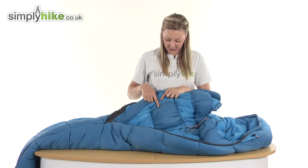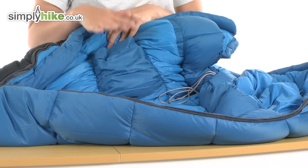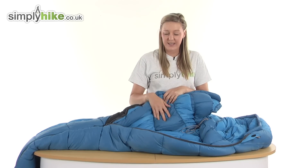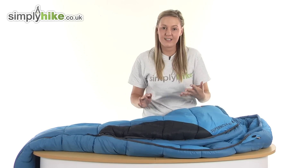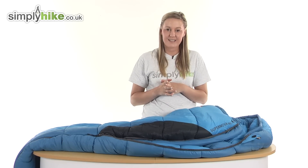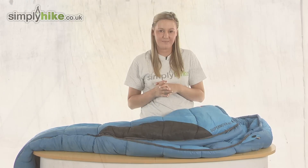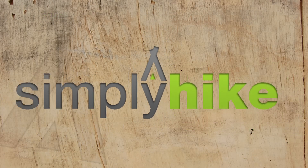We also have a security pocket here as well which has got a little Velcro release. Really handy for putting things such as your purse, wallet or keys — anything that you want to keep nice and secure and near to you. So overall it's a fantastic high quality sleeping bag from Van Gogh. Please take a look at simplyhike.co.uk. We'll see you next time.